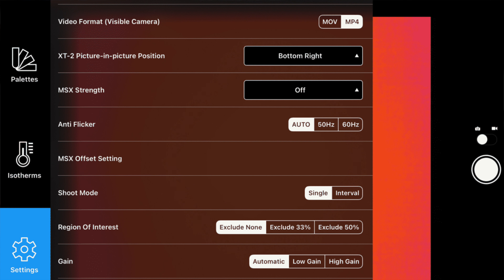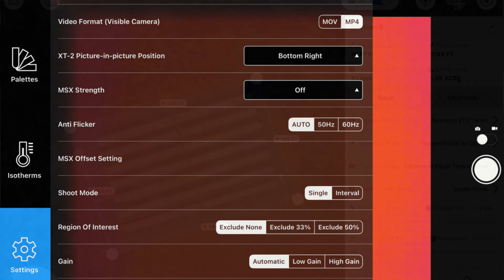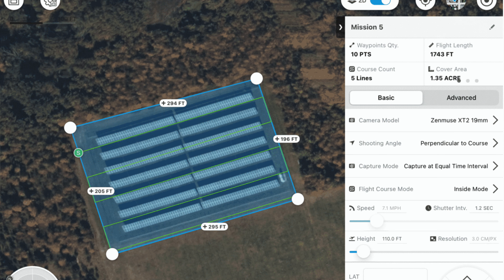I personally have an SUAS thermography certification, and there is a ton of information you will learn that is not available free online — settings, weather implications. If you have even one setting incorrect, it could potentially ruin all the data and require you to do it again. There's also a lot of chemistry involved in thermography, which I didn't expect coming out of high school, but ended up revisiting it all.